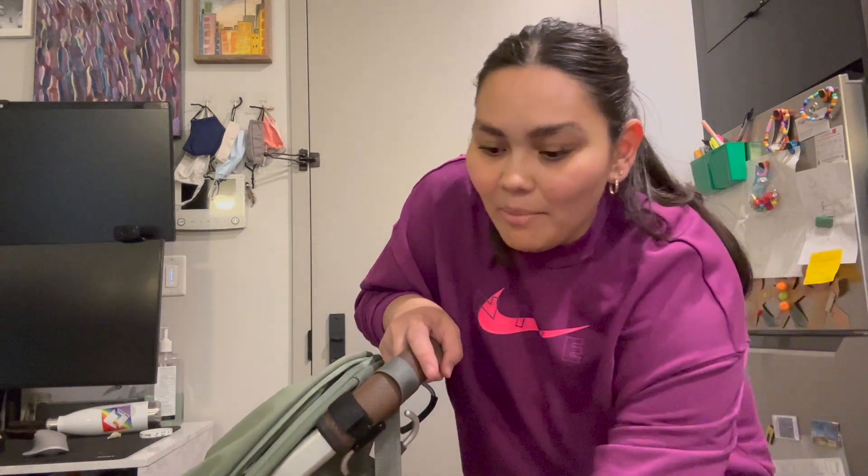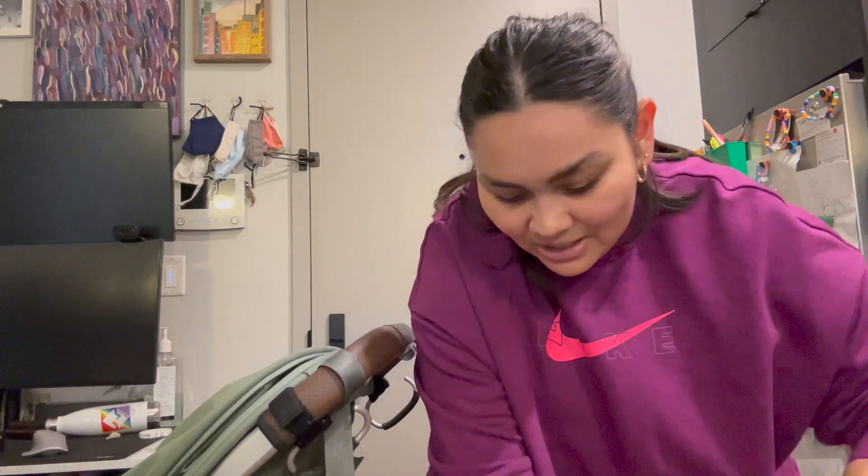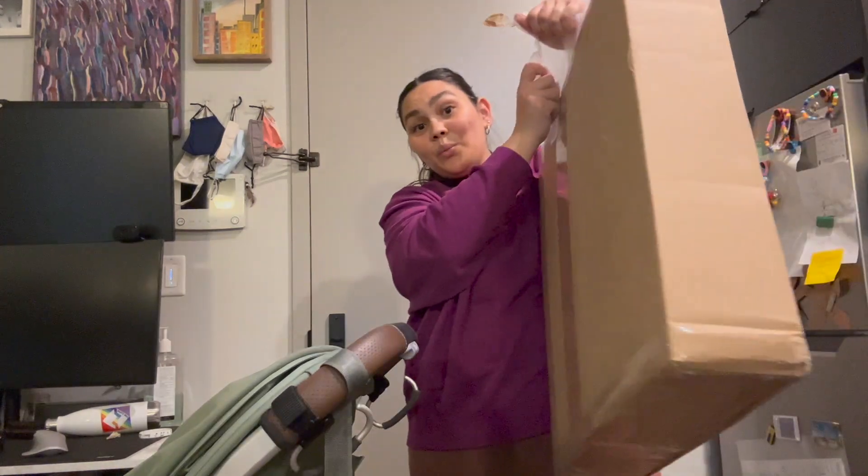We're just going to do a quick unboxing of the UPPAbaby Minu piggyback board. This just got released right now in January 2023 — it was supposed to come out October 2022 but got pushed back. We pre-ordered it hoping it would come in time for our second child. We have a four-year-old and a newborn now, so it is out and we have it right here.